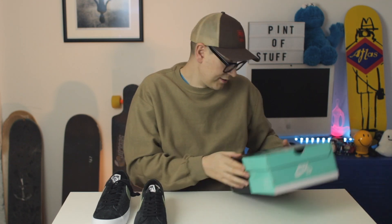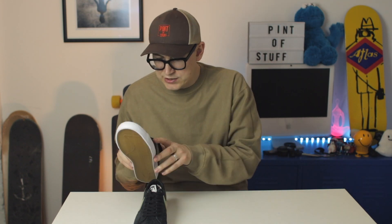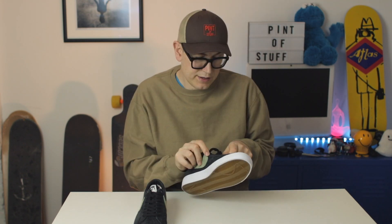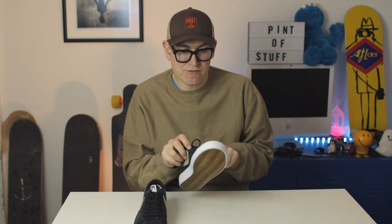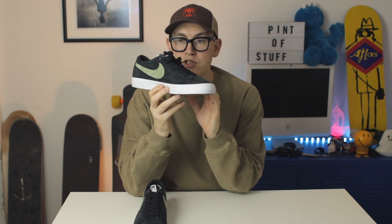We've got the classic woodcut paper. We haven't really got these out of the box since we picked them up, and these have been laced within an inch of their lives as per usual. This palm green is actually a really really dark green and I think this is gonna bleed like crazy. There you go — look at that.